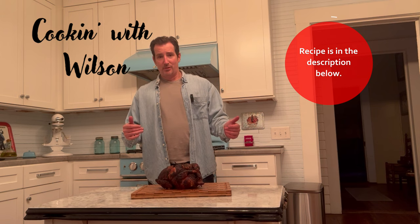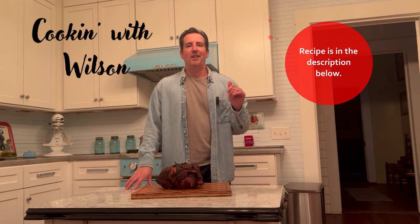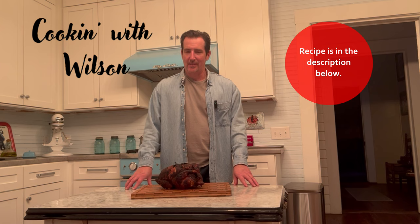All the details, the description, and the recipe for how to cook and make this are in the description below. I'm going to be pairing it with some yam pong bread, which is phenomenal, garlic mashed potatoes, and some beautiful butter beans. It's gonna be great — all that will be in the description below as well.